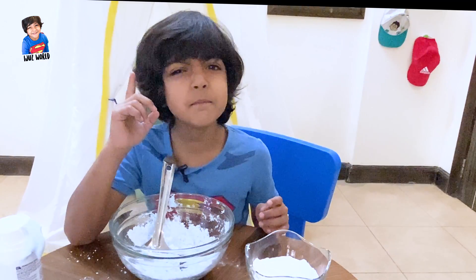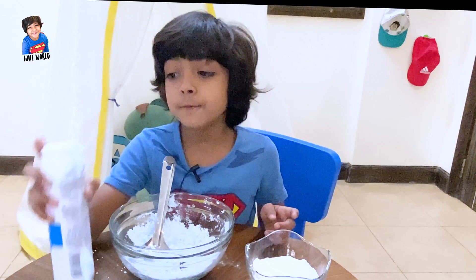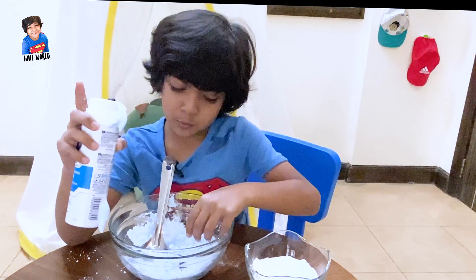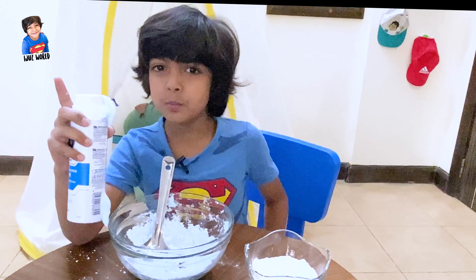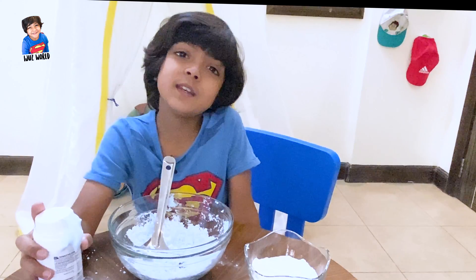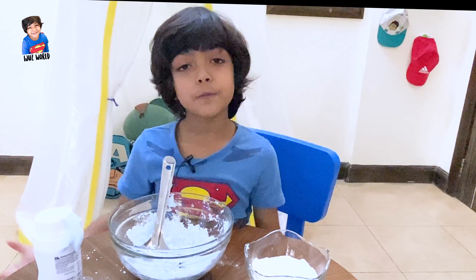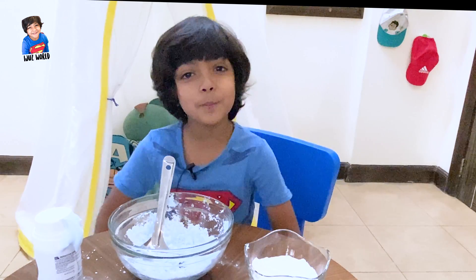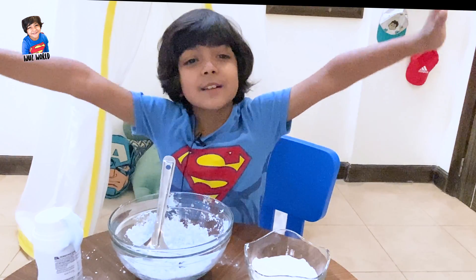I forgot to tell you one more thing. If the shaving foam is white, you will get white snow. Now, my shaving foam is a little bit blue, but I think it's okay for me. So, whichever color of shaving foam you take, that color your snow will be. Thank you. Bye bye!